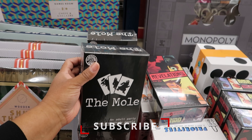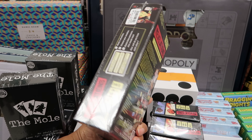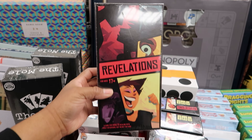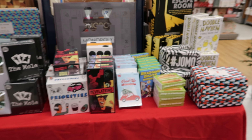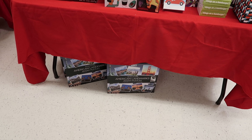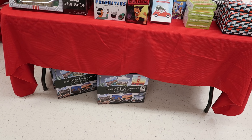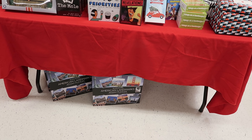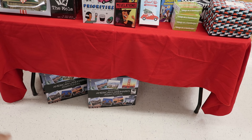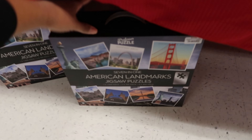They have this one as well, and they also have this one — this one is a double murder mystery on the train and at the theater, so you get a two-for-one with that one. This one is $29.99. And let's see what this is — this is 12 Days of Quizmas, so it has 12 different quizzes in it. This is $14.99.